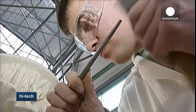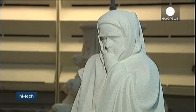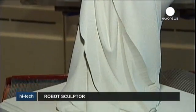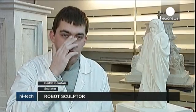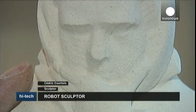But a machine alone cannot produce such perfection. A sculptor always has to give the finishing touches or the statue won't come to life. What gives life to a face are the details — the wrinkles, the creases. What I do is add sensuality to a piece of stone, that's all.